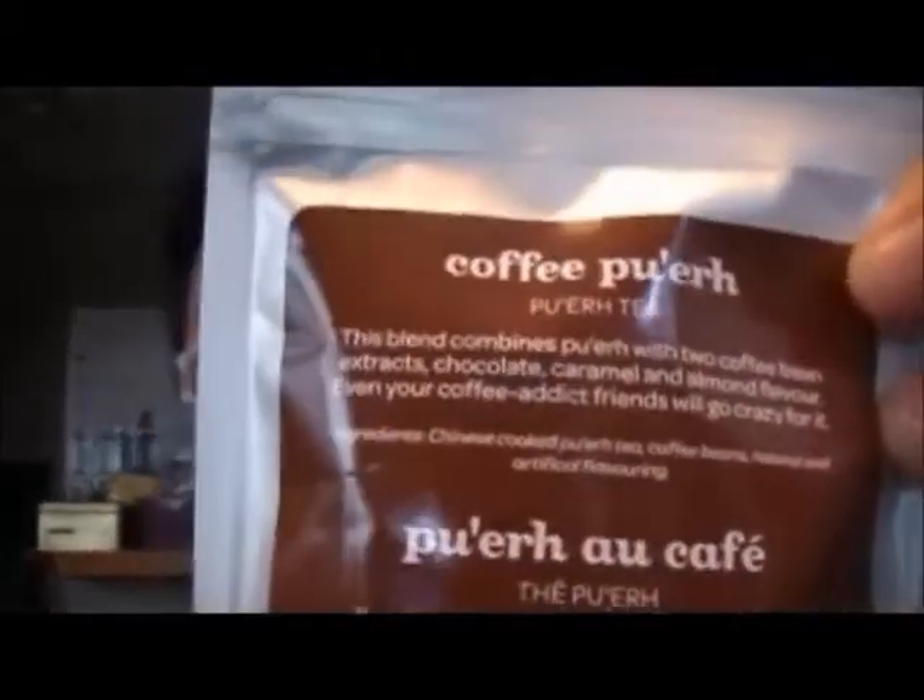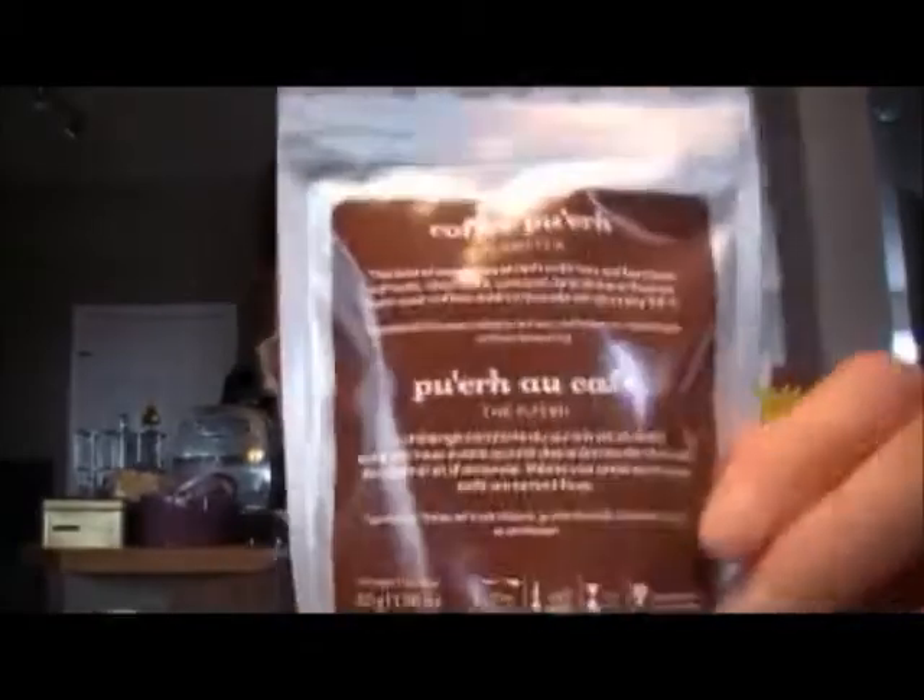A bunch of old favorites are coming back and I still haven't made a video about this, but this is one of my classic favorites that I fell in love with earlier — it's the Coffee Pu'er. It's so good I keep finishing it up so fast. It combines pu'er with coffee beans, chocolate, caramel, and almond flavor. Even your coffee addict friends will go crazy for it — it's a really really tasty one.